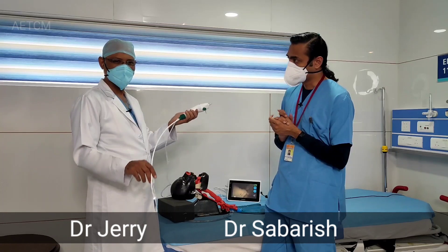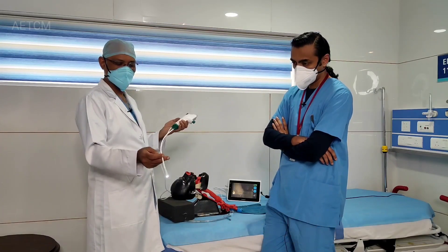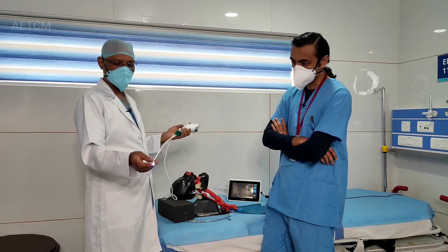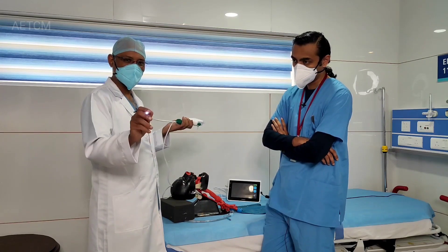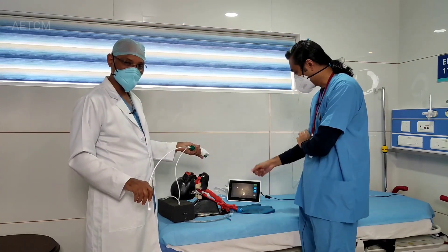There are so many varieties. This is one of those disposable types available. As you can see, this is the scope — the flexible scope which will have a light source, a suction channel, and also a chip at the tip which transfers the image to the screen that you see there.